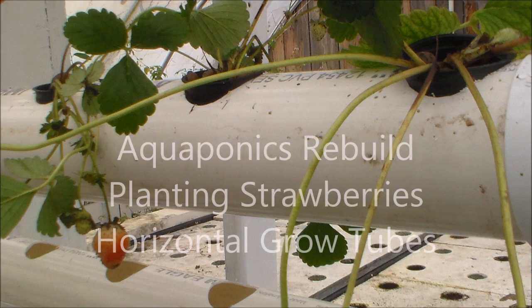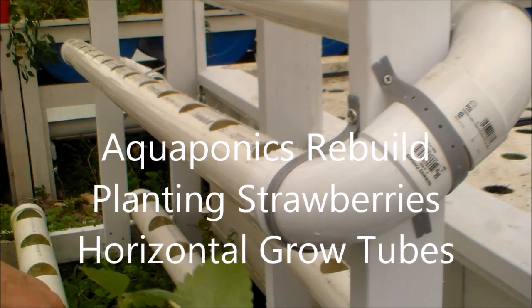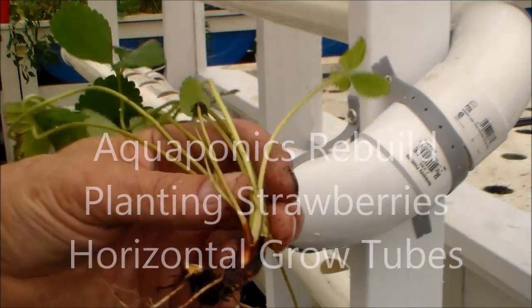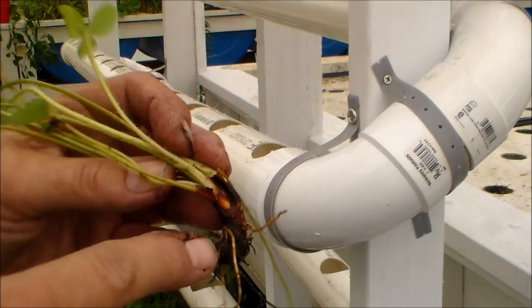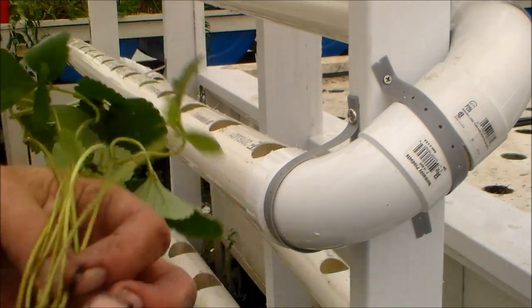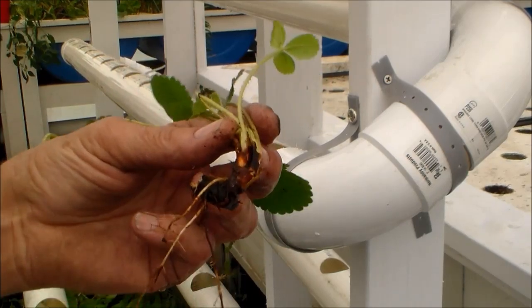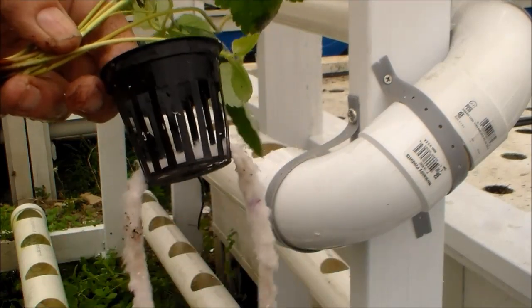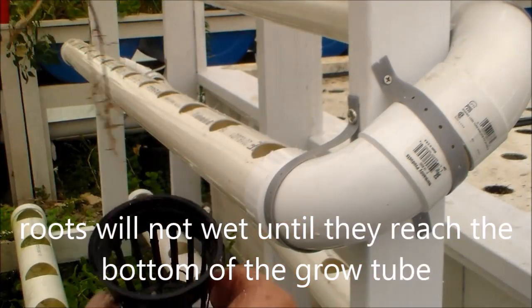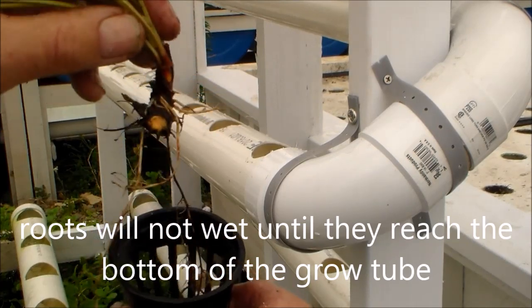Hello my friends, let me show you how to plant in net pots and horizontal grow tubes. Here's the strawberry plant — I washed the roots, and you can see this is one that came off of another plant. I have a wicking stem sticking through the bottom, and that's to bring water up to the plant.